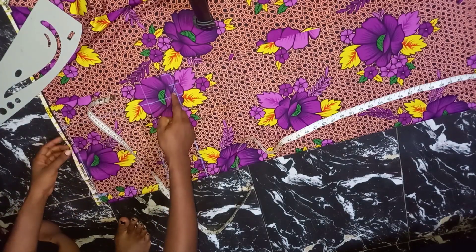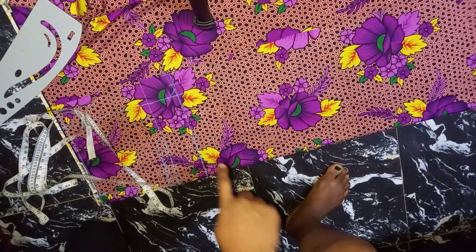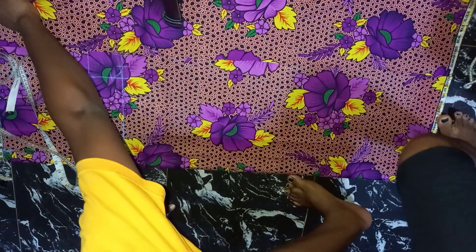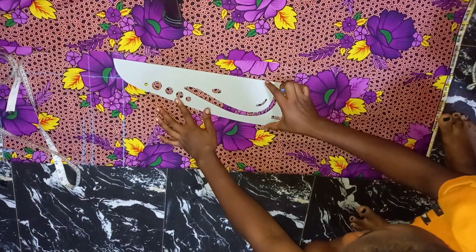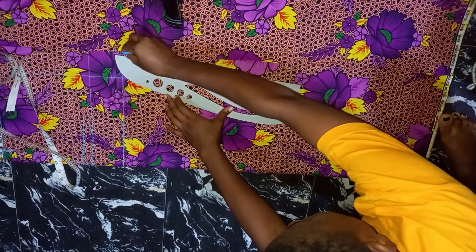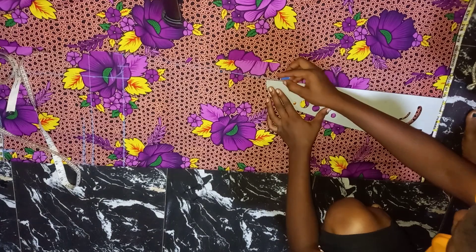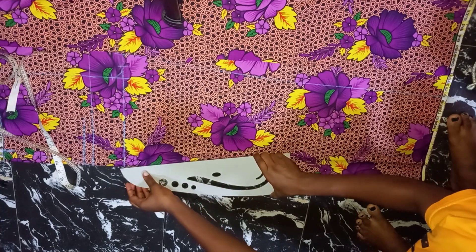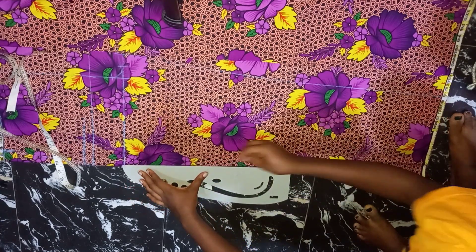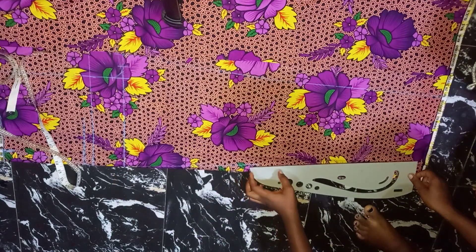I've made a cube — this is to shape my crotch area. The next thing I'm going to do is work on the lower part of my trouser. From here I'm going to drag this down to the bottom or hem part of my trouser to shape it. It depends on how wide you want the leg of your trouser or jumpsuit to be. I'll go ahead and make my markings.